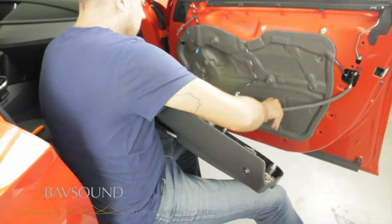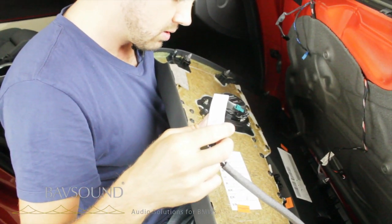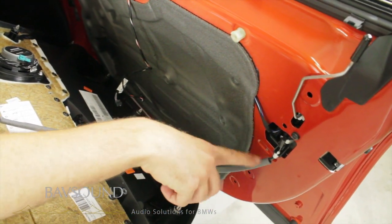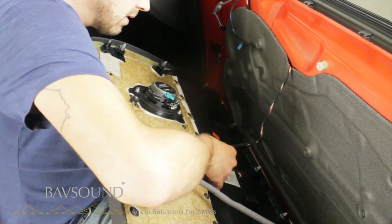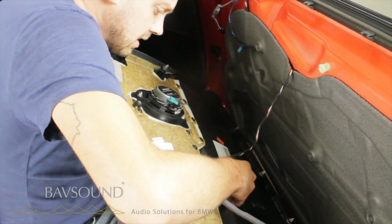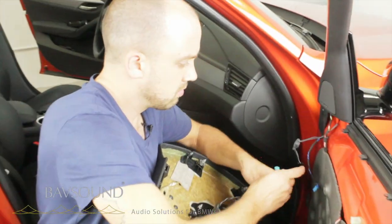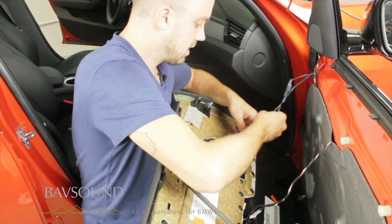That took all of a couple of minutes to do this whole thing. When we reinstall this, make sure the handle is closed — close it, latch it, snap it down, make sure it didn't slip out of the little channel here. Sometimes this can slip out and then you put the door panel on and it doesn't work. So now we will plug our windows back in — snap — we slide this guy back in, he just slides in here. Just snaps right in. Then we plug in our mid range and tweeter — plug in our mid range, plug in our tweeter, and we are good to go.